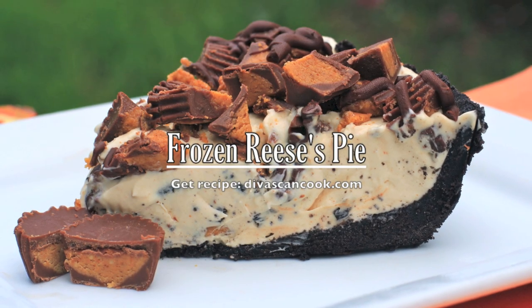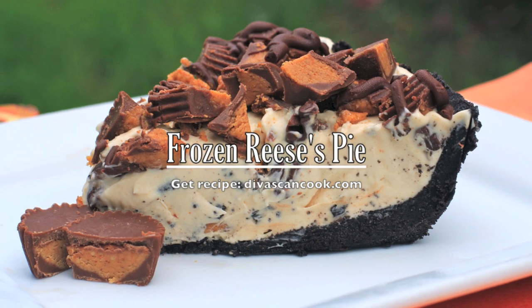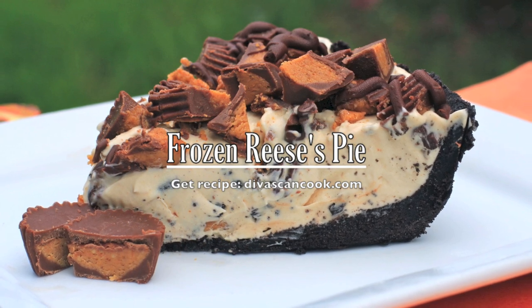Hi guys! Today on Diva Skin Cook, we are making frozen Reese's Pie — a great summertime dessert for all those cookouts you got coming up. So let's get started.